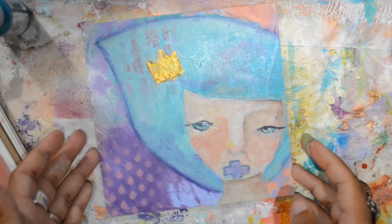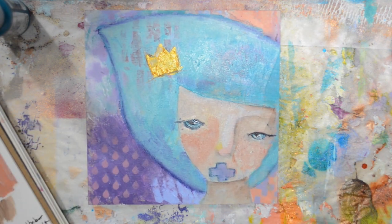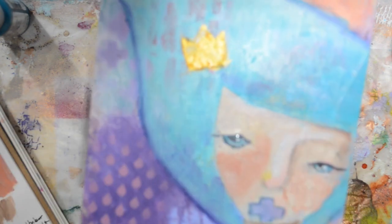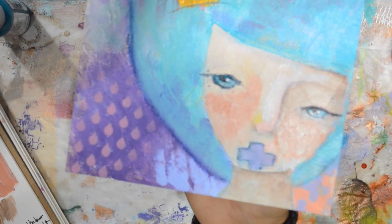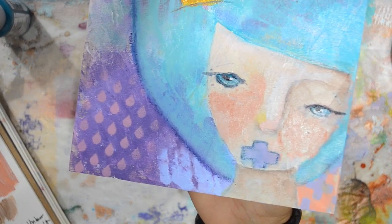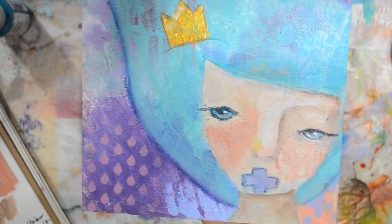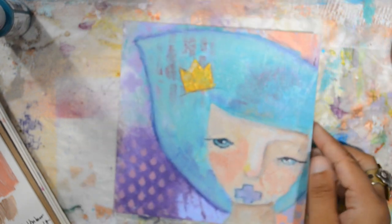And she's ready! I hope you enjoyed picking at my brain while I'm creating. Don't forget to share the love with your friends and leave me a comment — do you like this format of video or do you prefer the sped-up versions? Let me know that you liked it. Take care, bye!